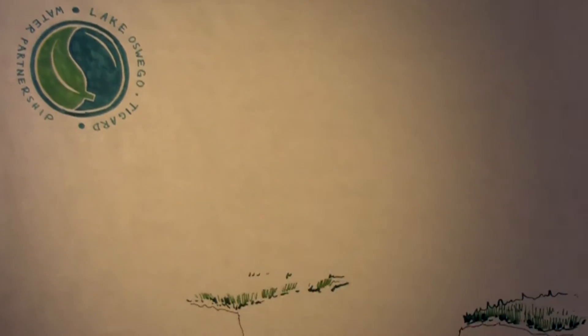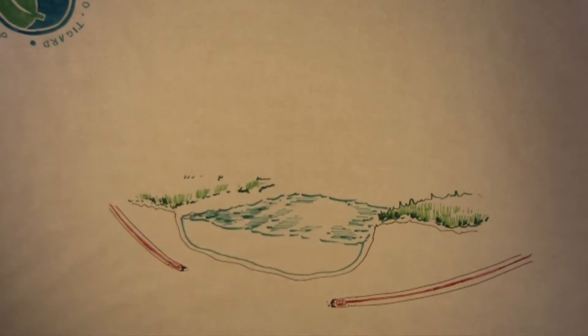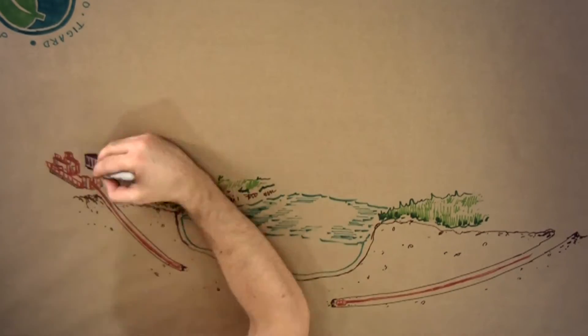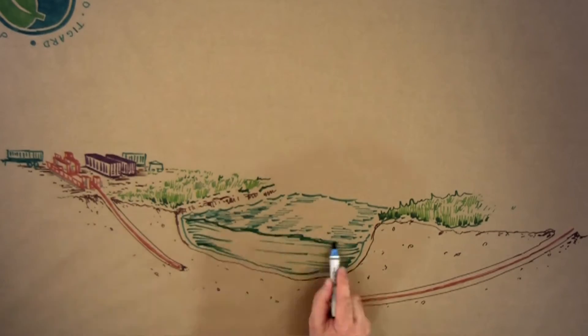Preparation began in June, when the contractor drilled a 12-inch pilot hole under the river using a method called horizontal directional drilling, or HDD. The drilling was conducted simultaneously from both sides of the Willamette, meeting in the middle using a magnetic guidance system.